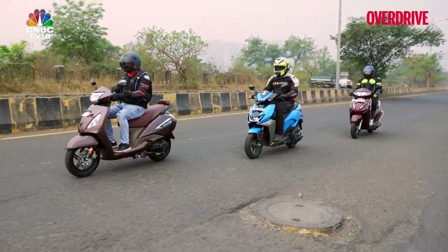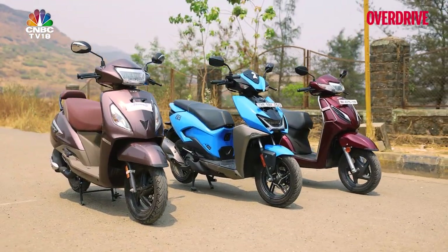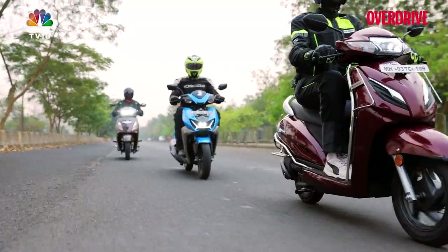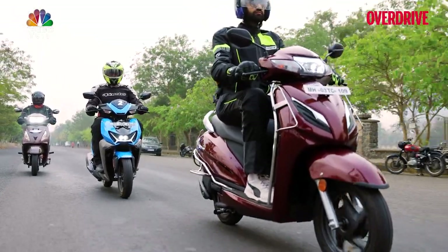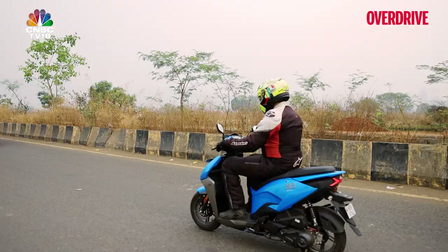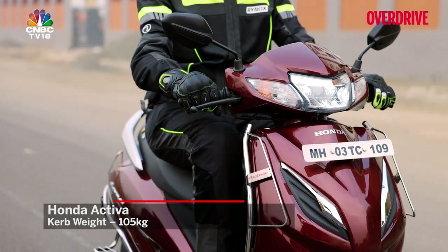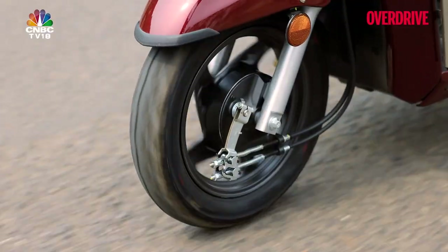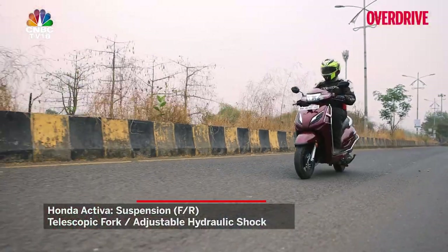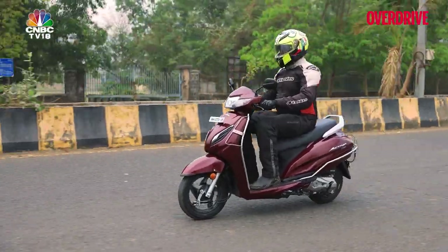In terms of suspension, all three scooters get a telescopic fork up front and a single spring-loaded hydraulic damper unit at the rear. The seating arrangement on all three feels very comfortable and accommodating, even with two astride, though more than about an hour and a half of saddle time at a stretch on any of them is just about doable. The Zoom and the Jupiter feel a lot more nimble compared to the Activa — which is a bit of a surprise, considering the Honda has the smallest wheelbase of the three and is a good 4kg lighter than the other two, both of which weigh 109kg curb. The Honda suspension feels best set up for casual city riding at about 40–50 km/h, and the faster you go, the more you'll miss having a 12-inch wheel at the back, as you tend to feel a lot more of the smaller, sharper bumps on the road.